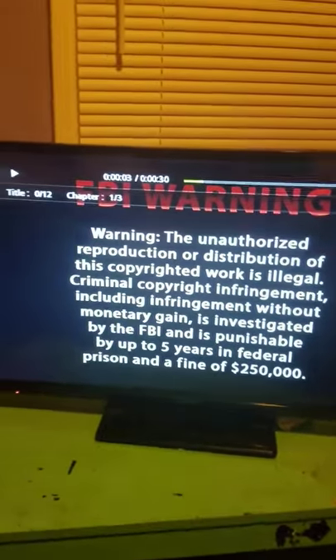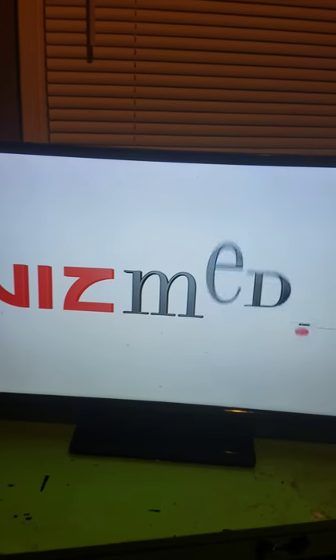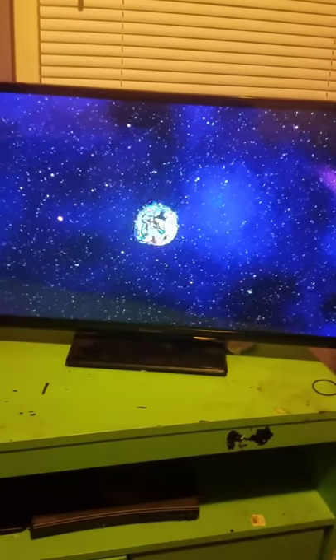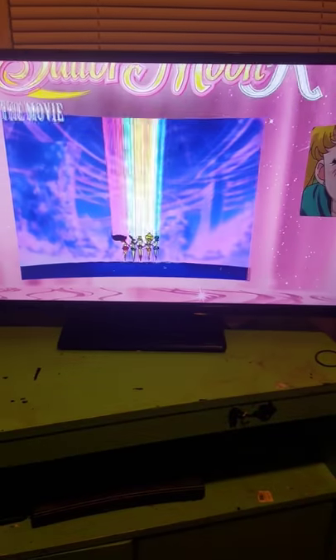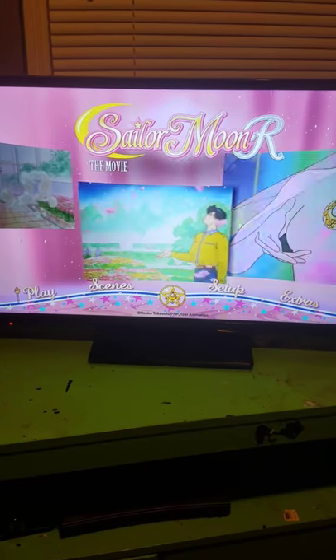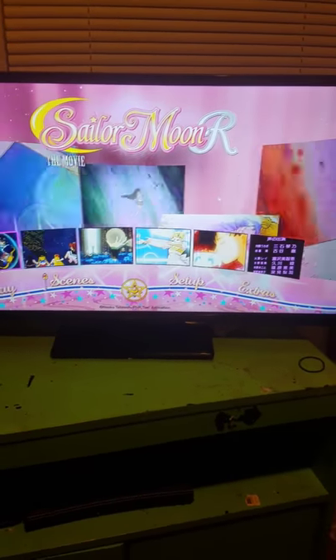Right now I have the Blu-ray disc in to show you what the movie Blu-ray menu looks like. If you hear my dad's game in the background, sorry. Here's the menu for the movie Blu-ray. The icon is the Cutie Moon Rod. The menu has the play option, and the scenes look like this — I think they should have done that for the whole series.